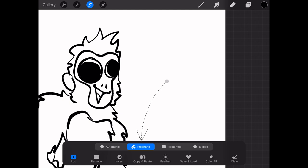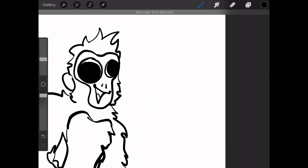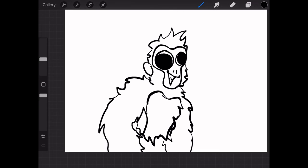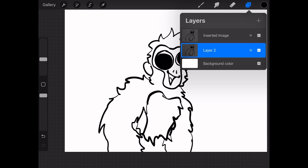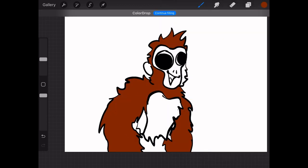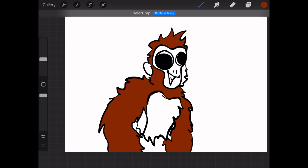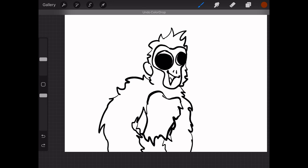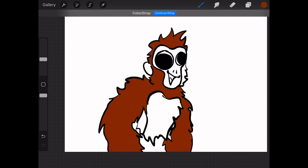So when you press that, it'll spawn a new layer that's exactly the same. Now you just go to the layer below that, and it can't interfere with your line work because the color is on a separate layer — the lower one. It'll still have the paint bucket properties, but it won't interfere with any of the lines. So now you just paint bucket away.